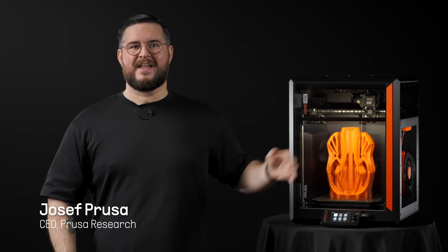Hi, I'm Joe Prusa, and this is the brand new Prusa Core 1. I cannot wait to show you all the clever design choices that make our enclosed Core XY really stand out.